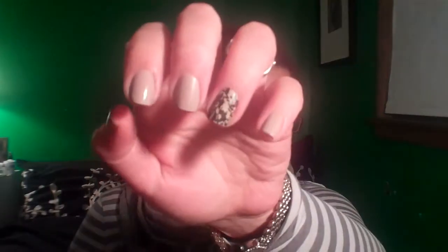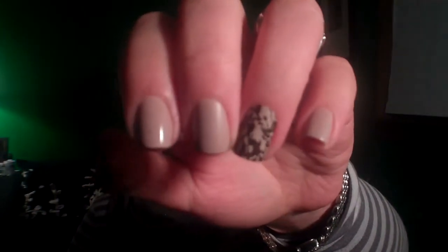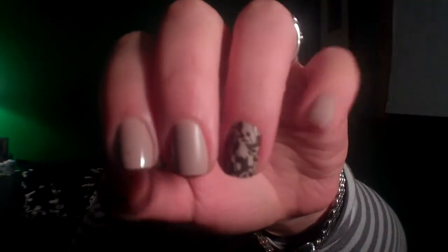Hey guys, I am going to do a tutorial for you on a nail look that I did earlier — I actually filmed it a little bit earlier. It looks like this, and it's just a nude nail with a design on my ring finger.